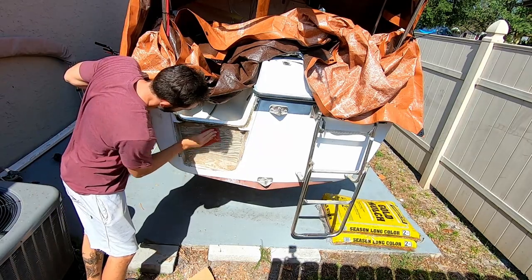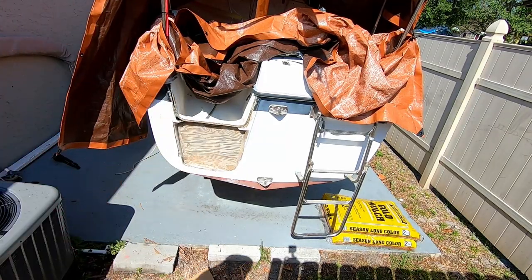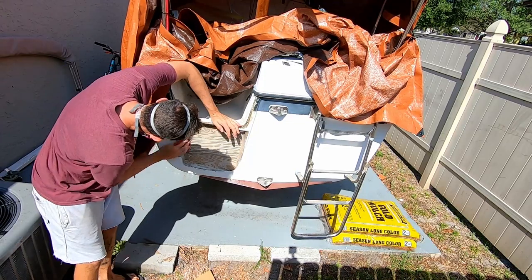Here's where I start removing the old wood from the old fiberglass. It only took me a few seconds to realize you really need a respirator for this.